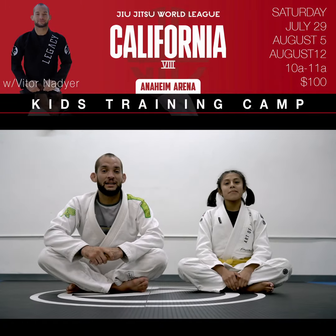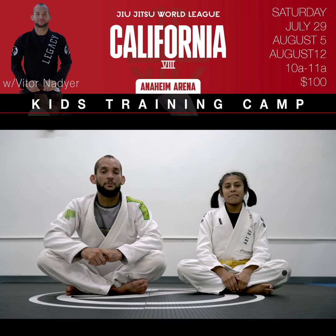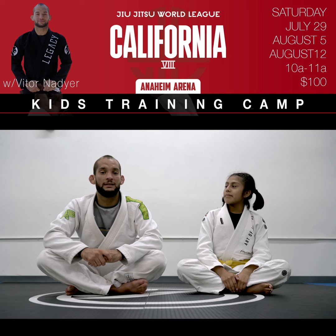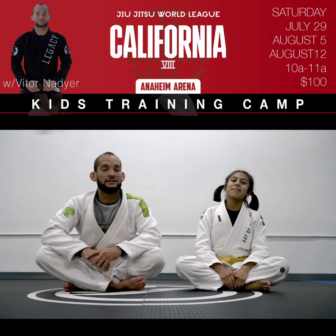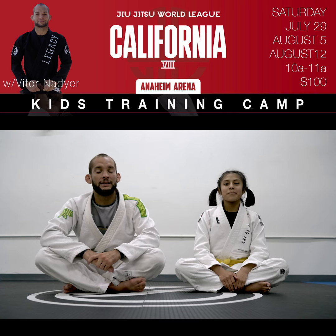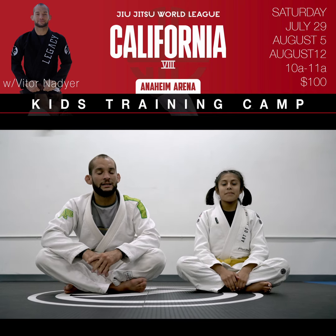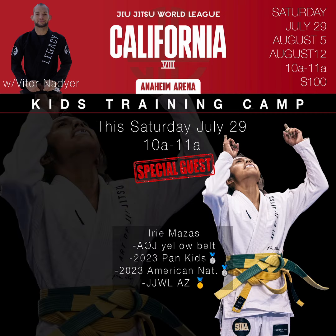Hi guys, I'm Vitor Nadir. I'm getting ready to do my second kids' training camp, helping the kids out to drill and sharpen up the techniques, and get ready for the next tournament. We have a special guest, Airi Massas — she just competed at Kids' Pan Ams, she got second place, and she's a very active competitor who's going to help us sharpen up.